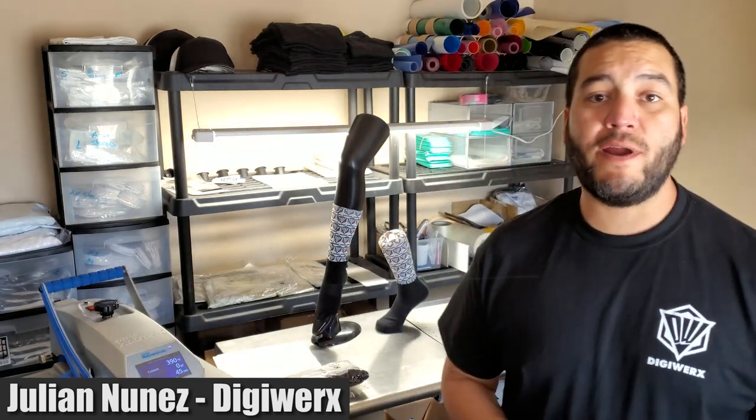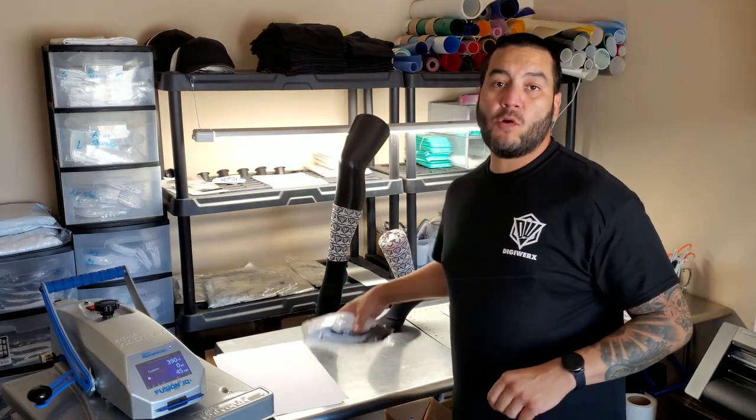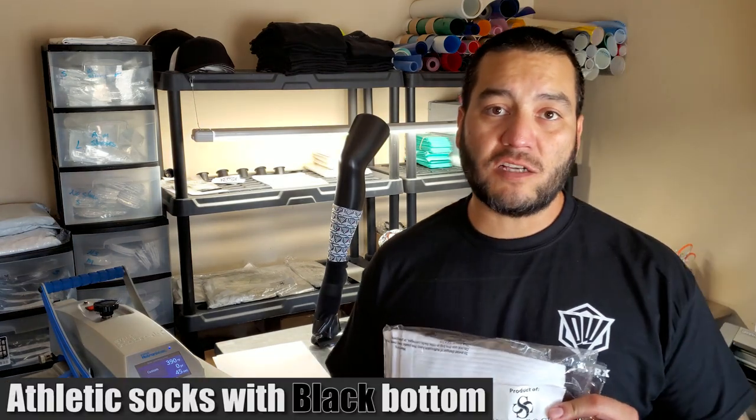What's up, silky fam! My name is Julian and I'm the owner and operator of DigiWorks. As a customer of Silky Socks, I've been chosen to provide the silky socks community a quick tutorial on how I run through one of my biggest sellers — how I design, print, and press the athletic socks with the black bottom. Super excited, so stay tuned.